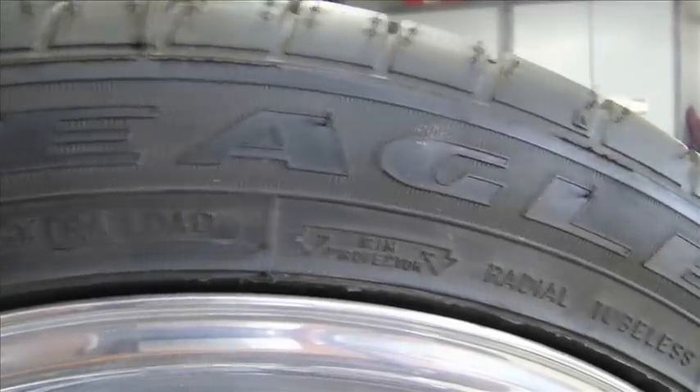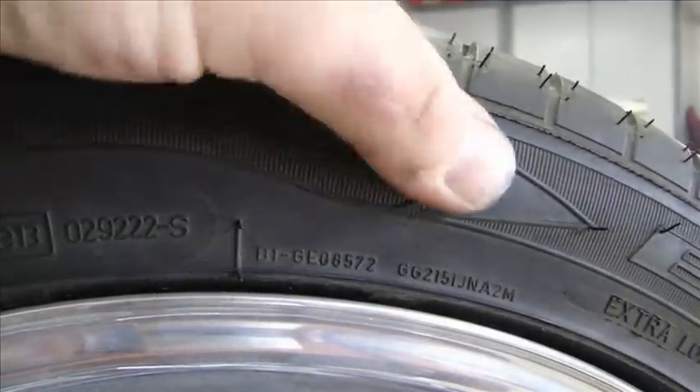Let's read the sidewall of a tire. This is an Eagle F1 tire. This is a rotation-sensitive tire — you can see it tells you the rotation and direction right there.